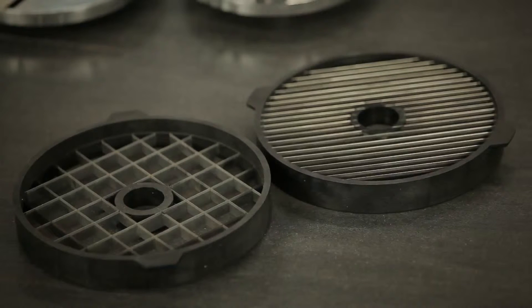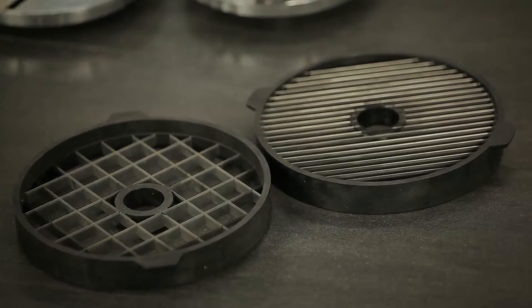Chipping grids combined with slicing disks can be used to make french fries. Dicing grids and slicing disks can be combined to make potatoes for omelets, vegetables, and fruits.